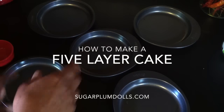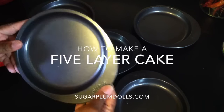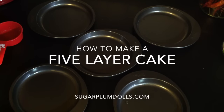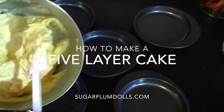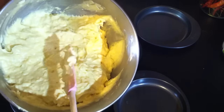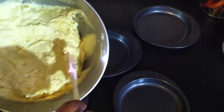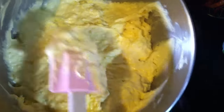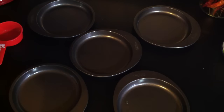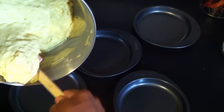I got these super cute little cake pans to make a five-layer cake, and I'm going to use a coconut cake batter that I made. I wish you were here — you could smell this, it smells so good, just like coconut. I also put a cup of fresh coconut in it, so I'm going to fill each one of these pans not quite full.